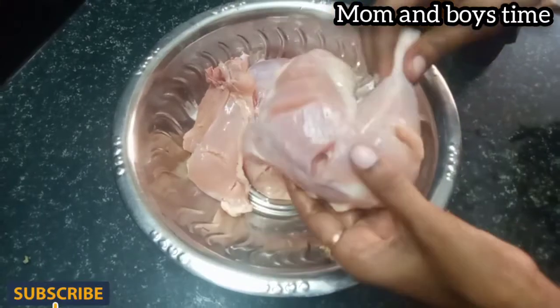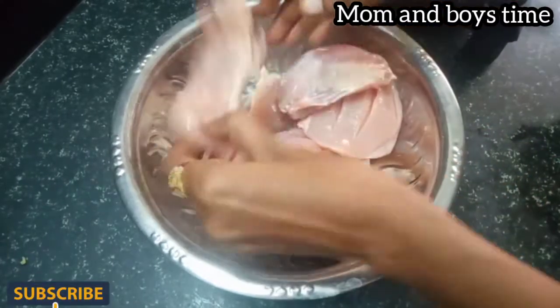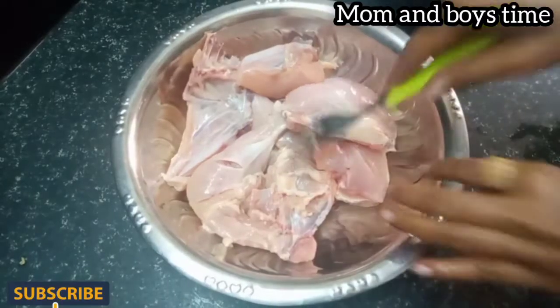Now we have a coffee. We will cut the pizza. You should cook it in the ground. Now we will fry the cookie. That's why we're here when the chicken is loaded with coffee.